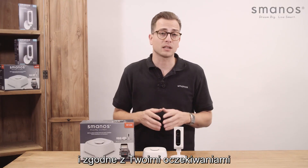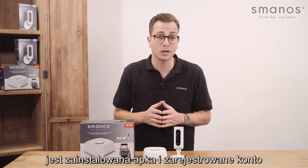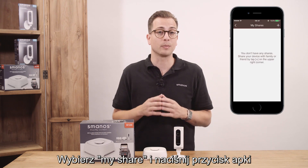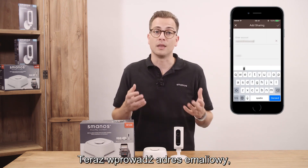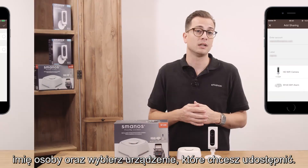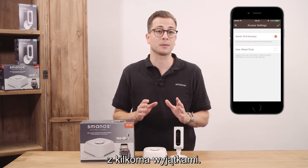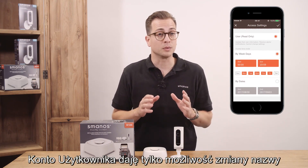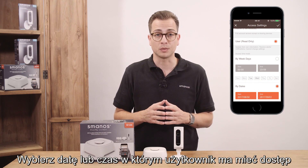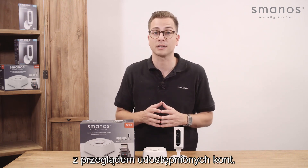Sharing the alarm is super easy and can be set according to your wishes. The only thing needed from the person you want to share to is an installed W120i app and account. Press the three lines at the left top in the app, press the My Shares button, and press the plus button to add a new share. Type the email address of the account you want to share to, the name of the person, and the products you want to share. There are two types of sharing: the administrator share has full access to the device with just a few exceptions, while the user share is only able to edit the name of the device and receive alerts. Choose a date or time in which the user has permission to operate the system. Pressing done will directly let the W120i smart home system pop up in the shared account overview.